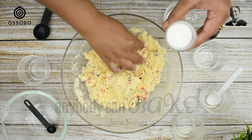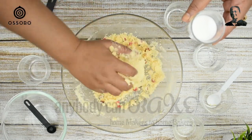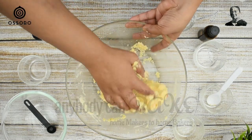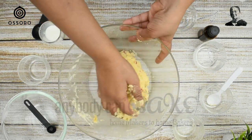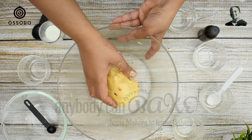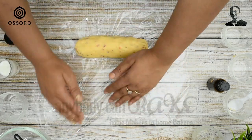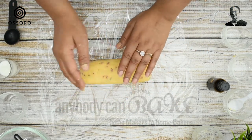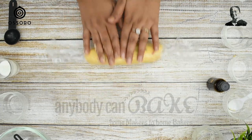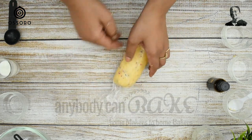I have used 2 tablespoons of milk. Our dough is now ready. Transfer the dough onto a cling wrap, shape it, cover it well, and refrigerate it for 30 minutes. This will make the dough easy to slice later on.